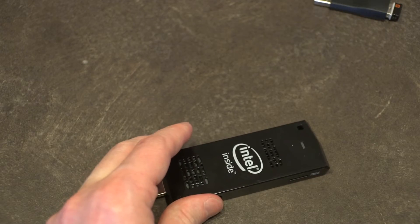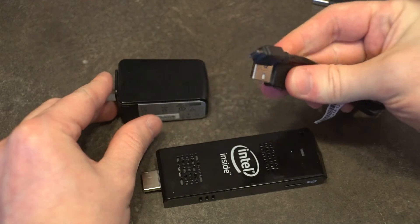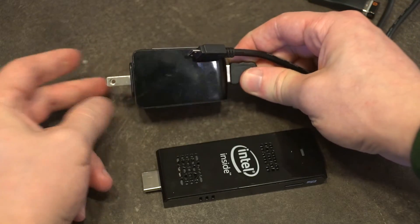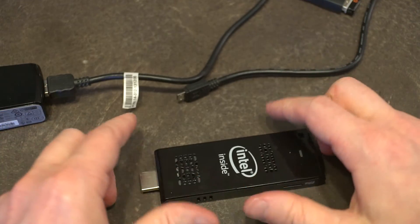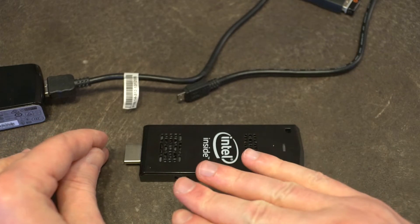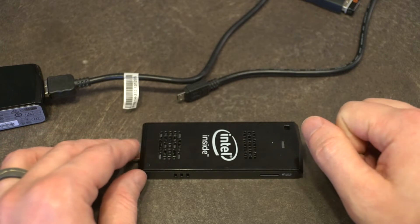The other thing is that if this is hanging out of your TV, you need a way to power it — you'll either need USB on the TV or you'll need to plug it into a wall outlet. At that point, there are other small form factor PCs that are leaps and bounds above this thing in every conceivable way, and I think that's one of the reasons why these don't sell terribly well.